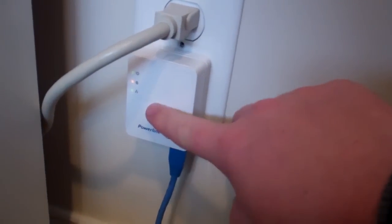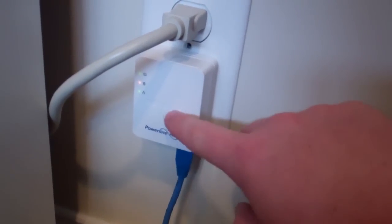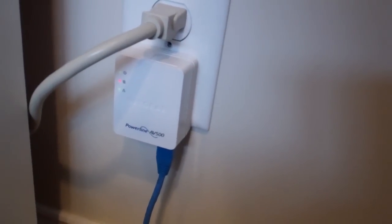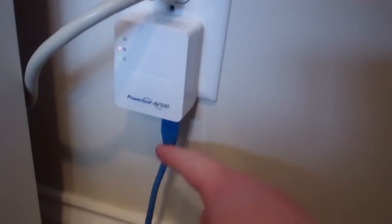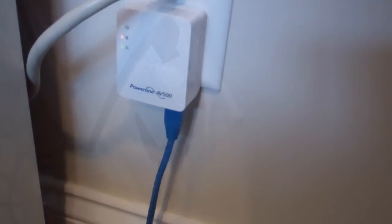Now this is plugged in. What's going to happen is your internet signal will go into this and it will actually run through the wiring within your home, so that the other side, when it plugs in, can use the signal. So it's almost like magic.